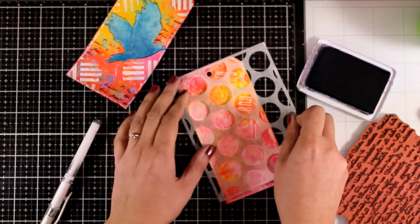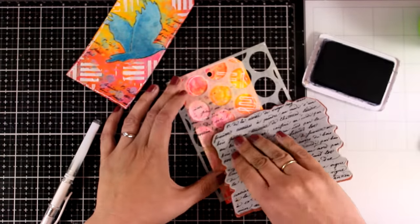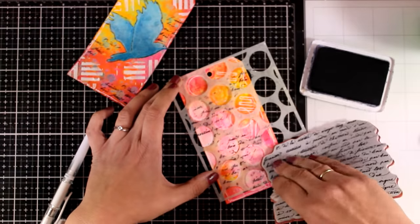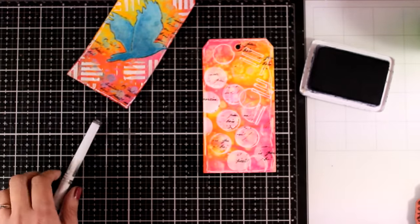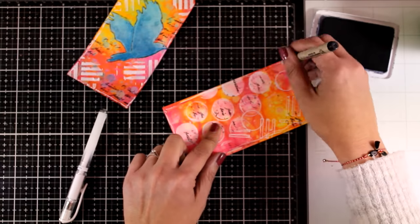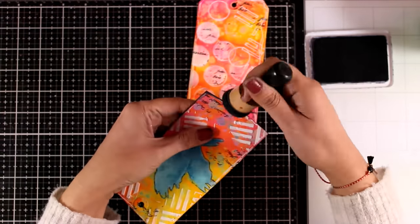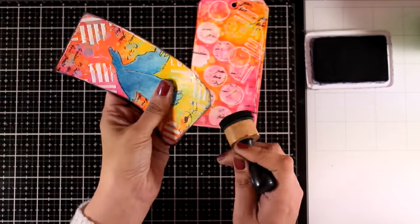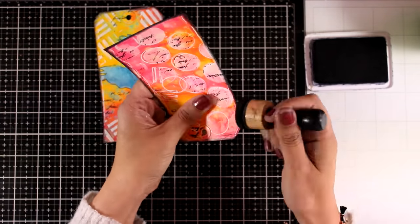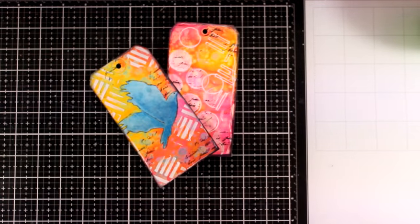I'm going to bring in the stencil, align it on top of those white polka dots, and stamp again on top of them. I'm basically repeating the same techniques from yesterday's video, since these pages were done together using similar techniques and products. Since I'm planning to put those tags one on top of the other, I want to help them separate a little. I'm going to use a blending tool and go all around the edges with black ink, just inking up the edge to make it slightly darker so they stand out more when layered.